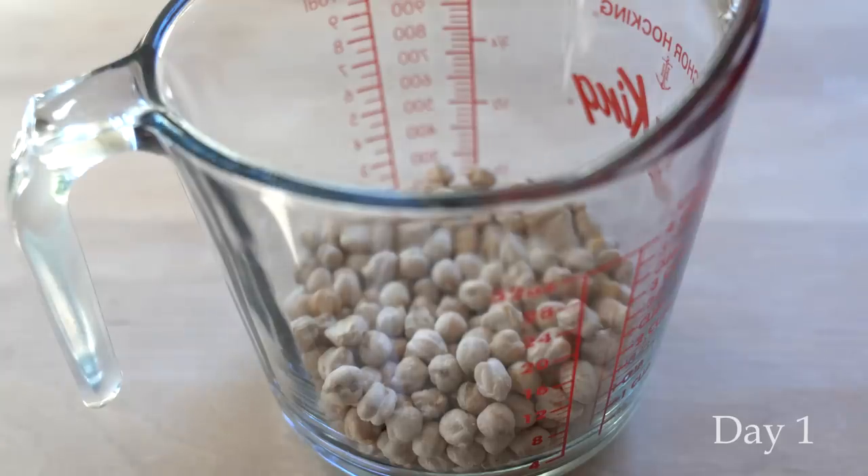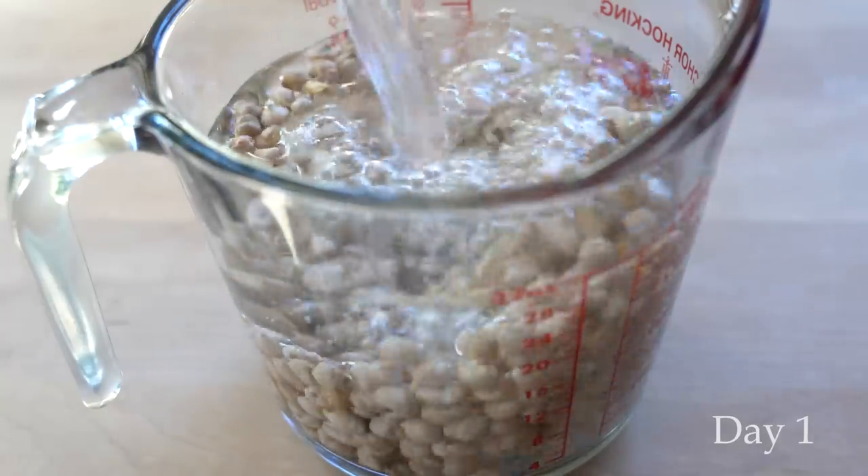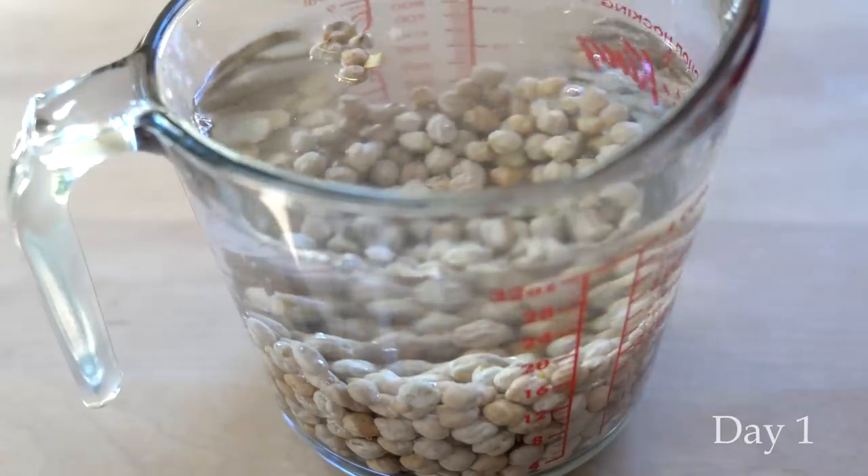I have written an entire article about sprouting on my blog, so I'm not going to go into details about sprouting in this video. I'll have a link to the article in the description box below if you're interested.